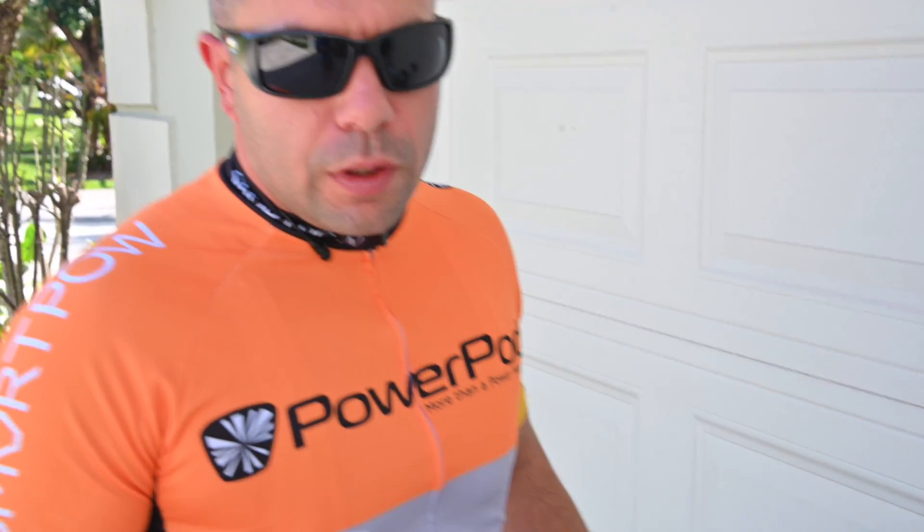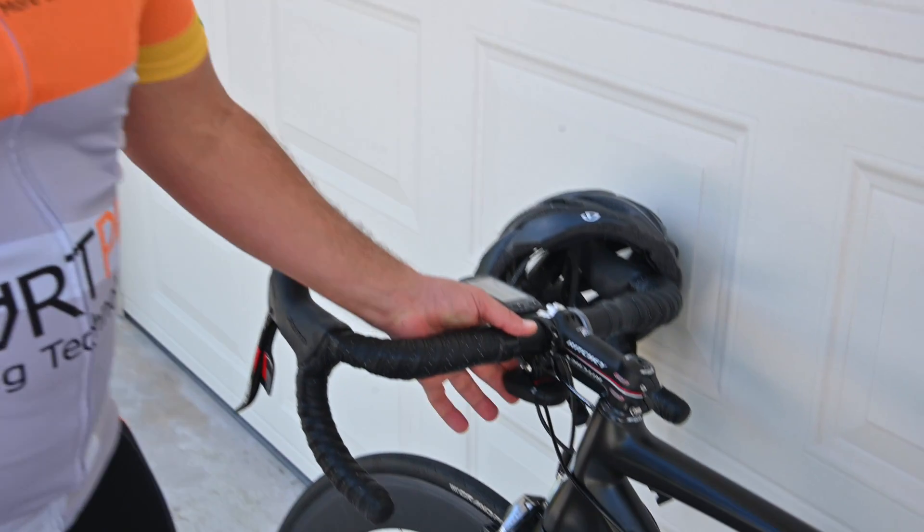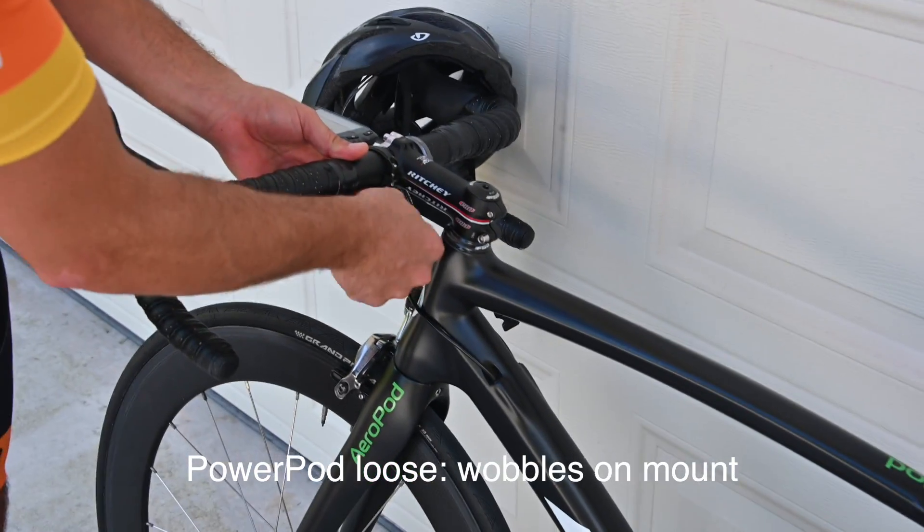Now we're going to attach the PowerPod Lite V3 to the bike. When attaching, make sure the PowerPod Lite is firmly mounted to the bike without any wobble.